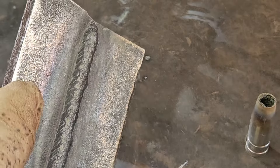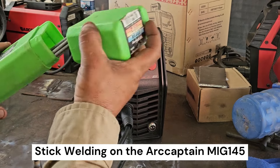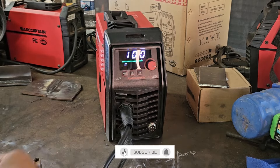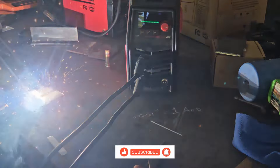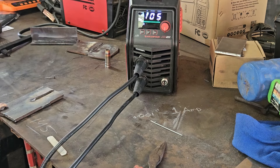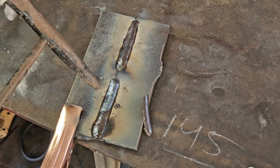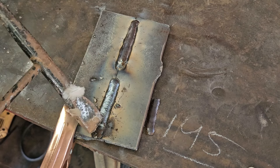We got some 3/32 7018 rod — we're going to set this to about 100 amps. Going to bump it up to 105 amps, just crank it up a tad more. That is very nice.